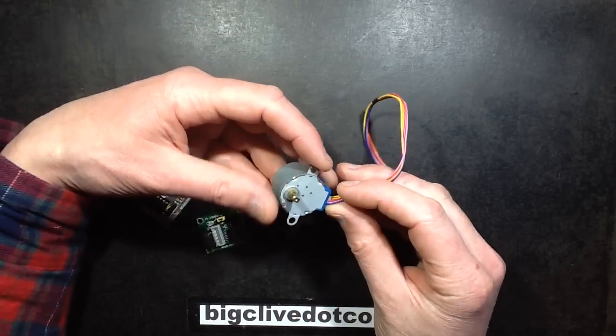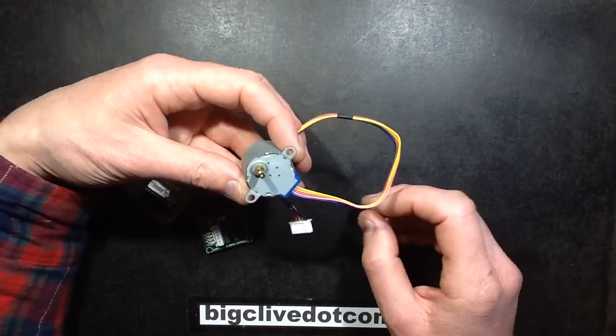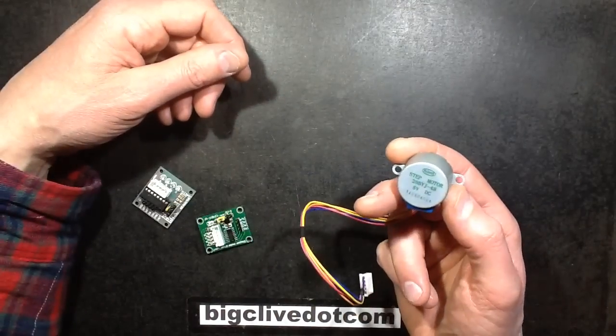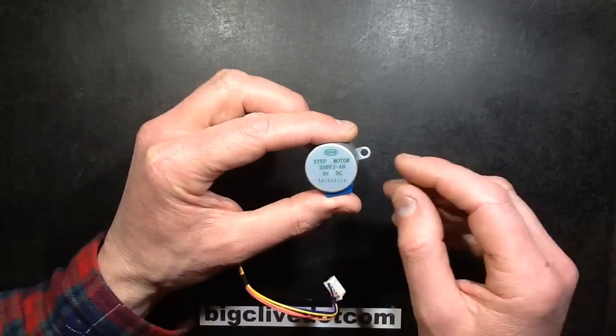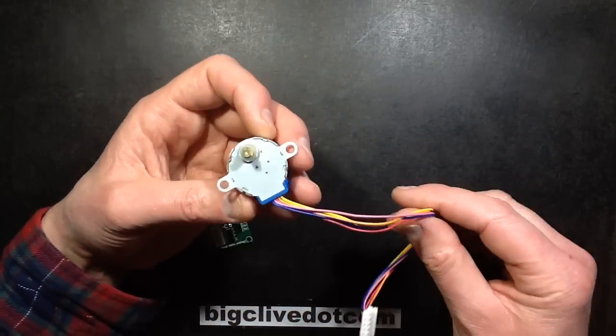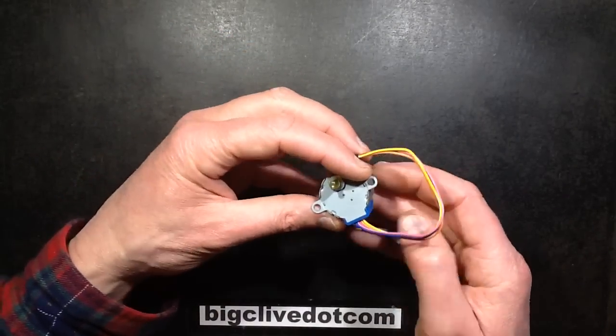One of the many technical goodies available on eBay due to the Arduino popularity is stepper motors. You can buy a stepper motor like this in 5 or 12 volt versions — this one is the 5 volt version. You can buy these for 99p inclusive of shipping, which is about $1.50.